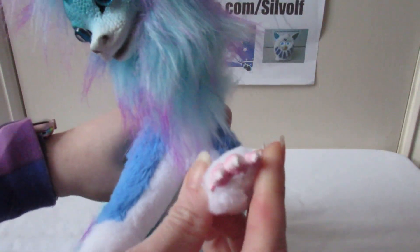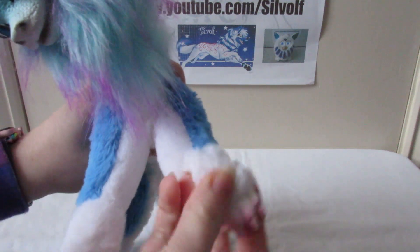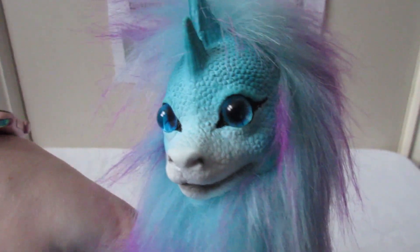It's got these little claws in its paws here, on the end of its legs. And they're not poseable — there's no wire in that — but they are also made of a soft vinyl. It's got quite nice eyes.